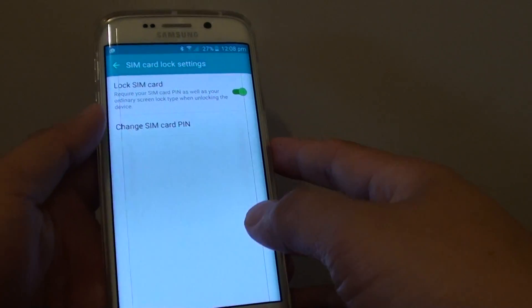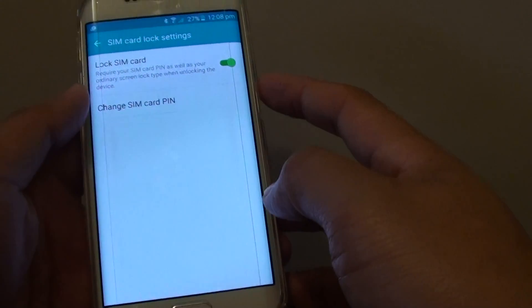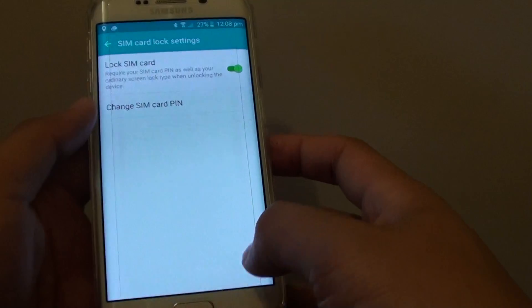How to change the SIM card PIN on a Samsung Galaxy S6 Edge. The SIM card PIN is a security feature that asks you to enter the PIN when you turn on your phone, before you can start to use the SIM card.